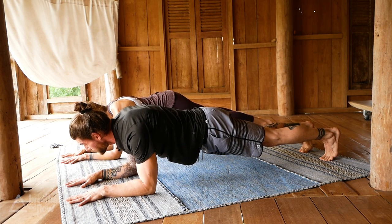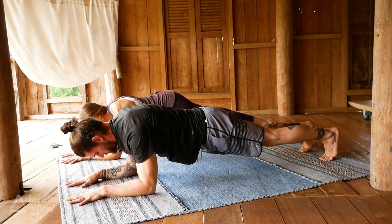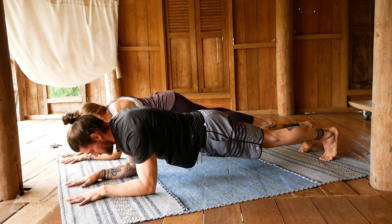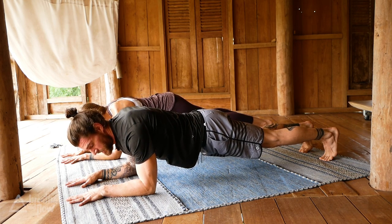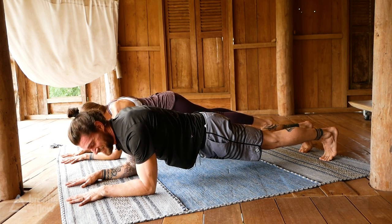Keep breathing — we'll have a clock here. At any time feel free to set the knees down, take a break, and join us again. It's better to take a quick break and then rejoin us than to just stop and watch us working here.